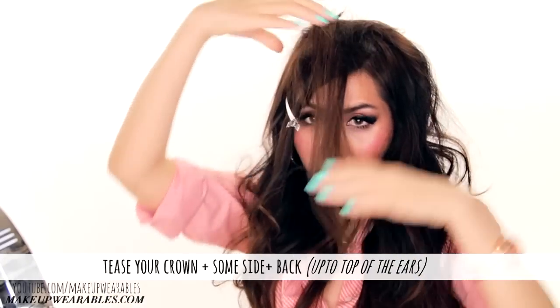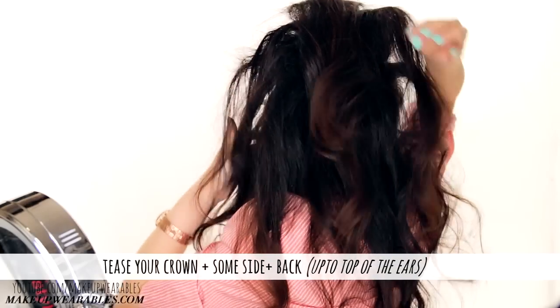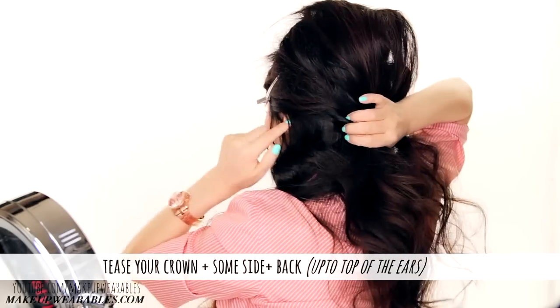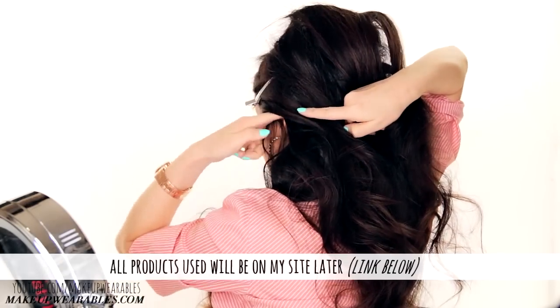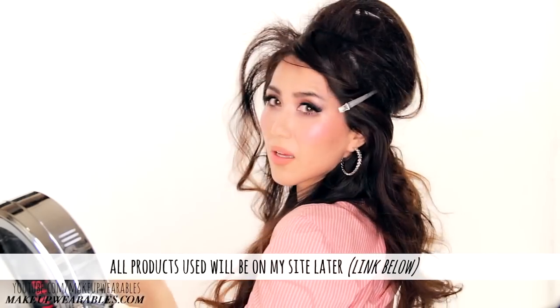Tease all of your hair on the crown and all the hair above your ears and the back before combing down the top layer. If you don't know how to tease properly, you can always watch my previous Bardot tutorial by clicking here.